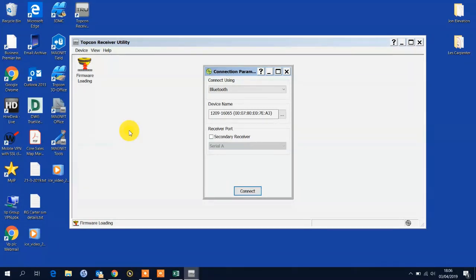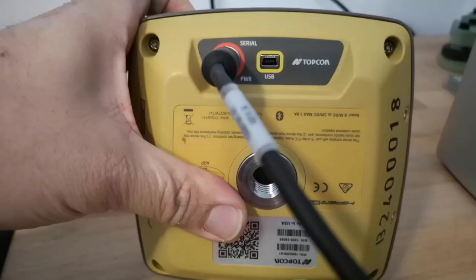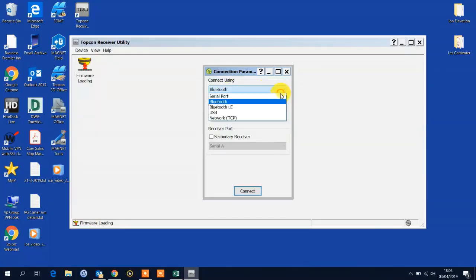You can use a serial cable, you can use the USB cable. I've selected Bluetooth from the top.